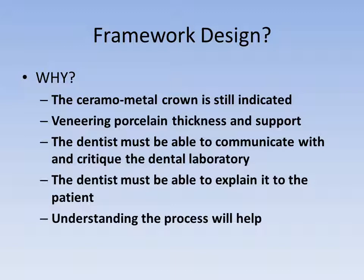It is the responsibility of the dentist to ultimately select the restorative material, and while the dentist is unlikely to actually fabricate the restoration, understanding framework design is an important aspect when communicating with the dental laboratory and diagnosing problems. Above all, it is important to be able to address patient concerns with honest, knowledgeable answers that can come only from an intimate understanding of the process.